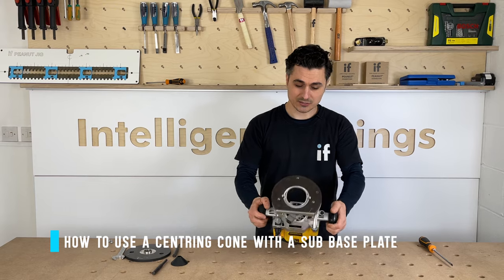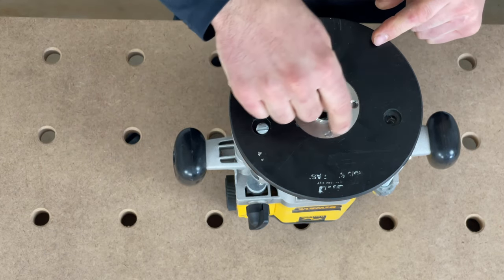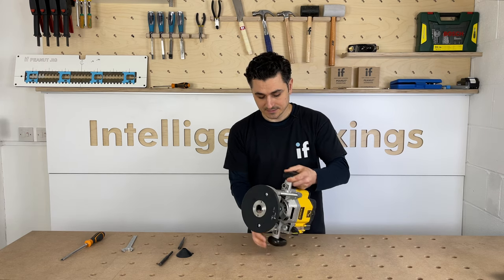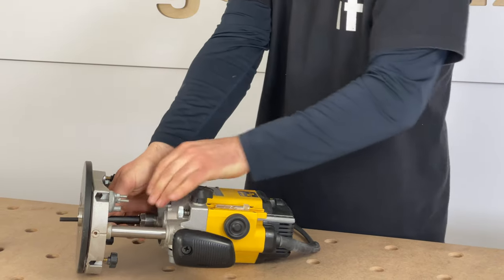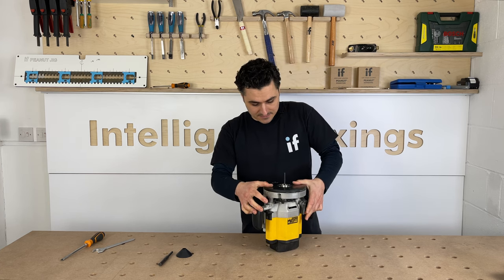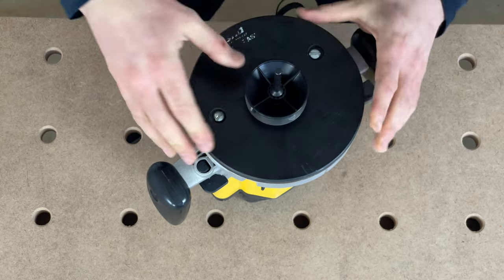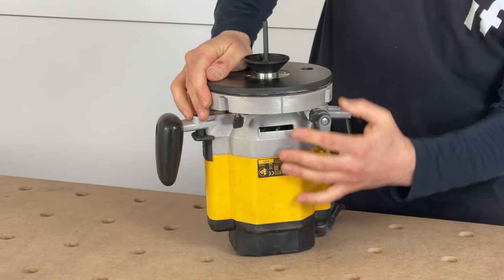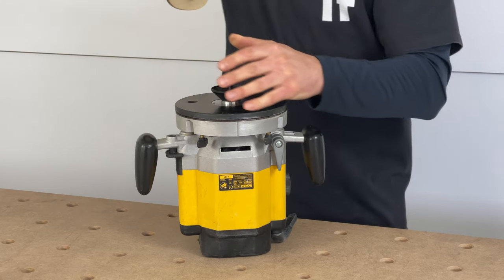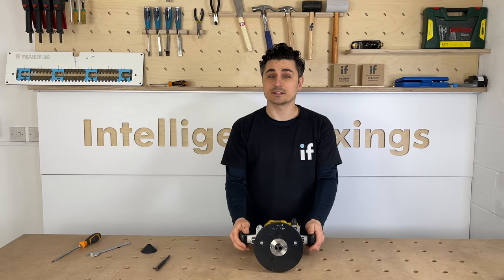When using the cone with a sub base plate, it's slightly different. Loosely fix the sub base plate to the bottom of the router with the guide bush already fitted, making sure there's a bit of movement. Using a half inch cone this time, put it in the collet and snug it up. Plunge the base as deep as you can, press the cone into the guide bush to centre the sub base plate, then release again to put a bit more pressure on the cone. Tighten the two screws, pull the cone off, take the shank out, put your tool in, and it's ready to go — perfectly centred to your router.